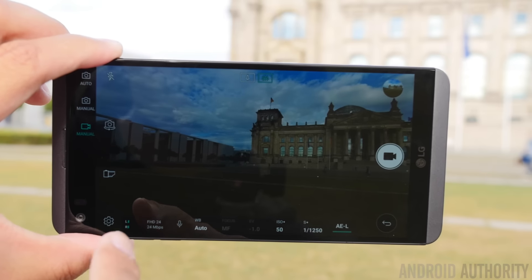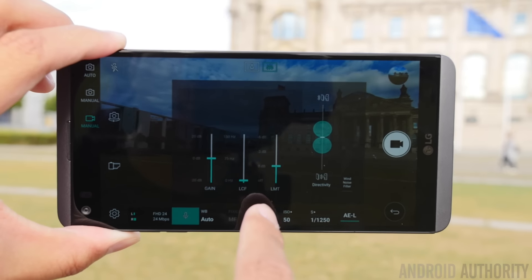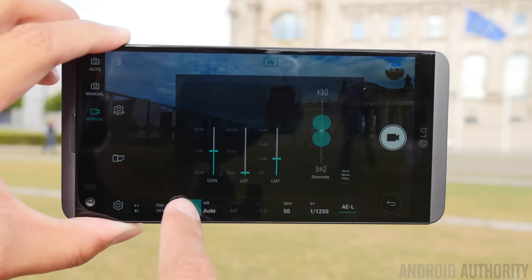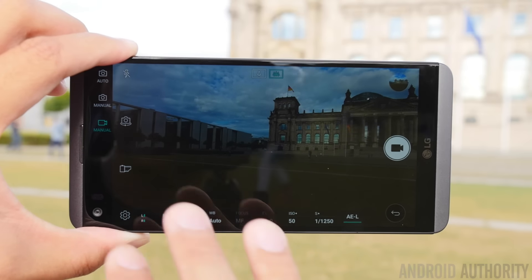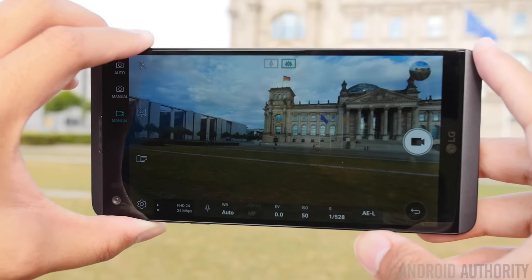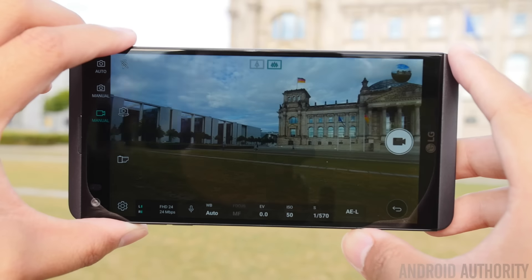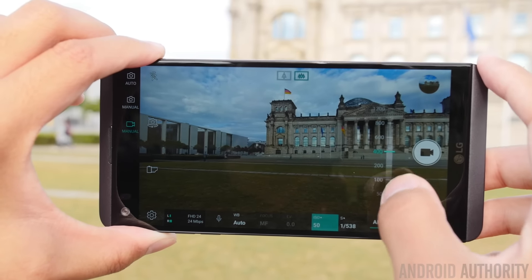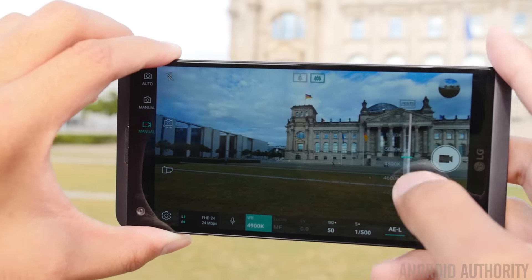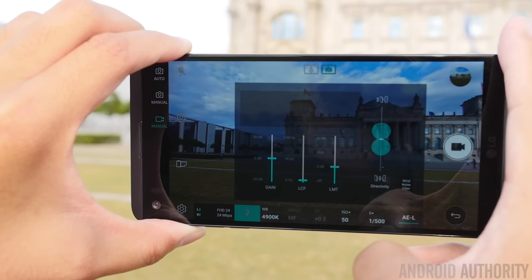Finally, we have the manual video mode. You get all the same options with a couple of additions, including an audio monitor and the ability to change audio settings by adjusting limits, gain, and even the recording direction. If you turn off the options, you just have the full area in the viewfinder. You can still use it mostly like an auto mode, but it's when you get into all the different settings that you can really fine-tune everything — though focus peaking does not work while you are recording video.